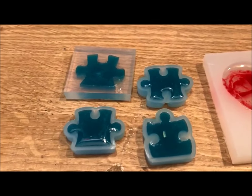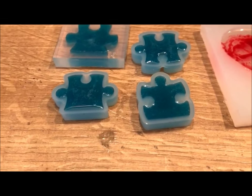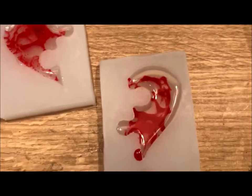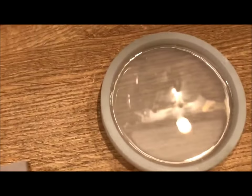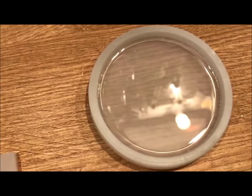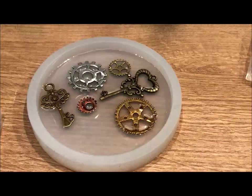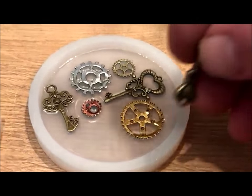Obviously we need to wait for it to go off now. I took my mystery floating item out — happy days. I'll wait for this one to go tacky. Stage B, they call it, and then I'll add the items to it. I'm just placing the keys into the resin.